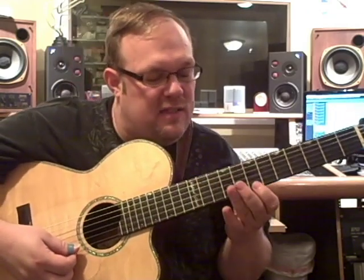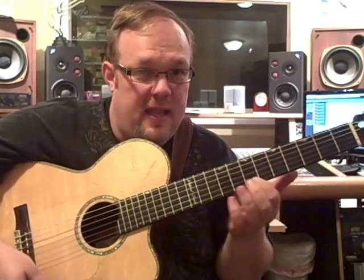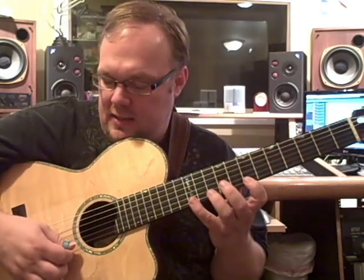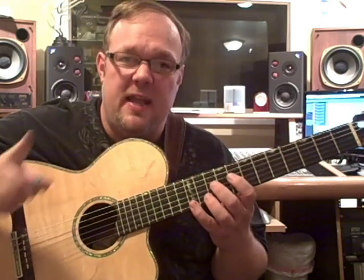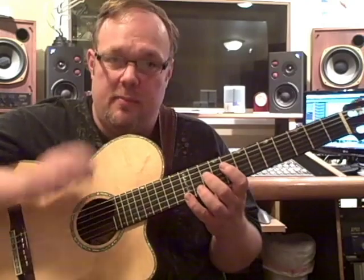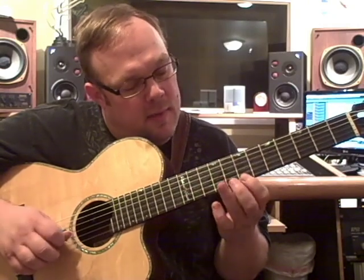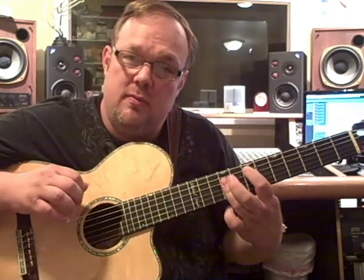Then you release this finger with your left hand in order to get that B note. The pinnacle note — the top note is actually an upstroke. A lot of people make the mistake of trying to play that with a downstroke because it's the top note and it kind of sticks out, but it's not — it's an upstroke. Pull off back to the 7th fret. And again, strumming backwards as an upstroke.